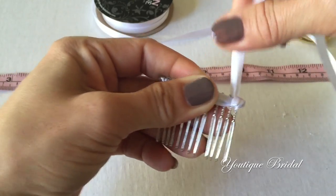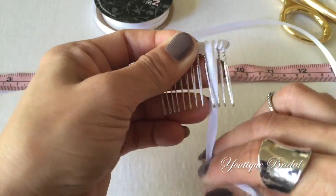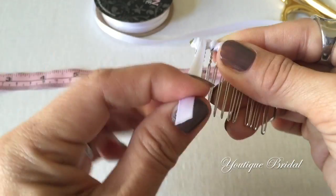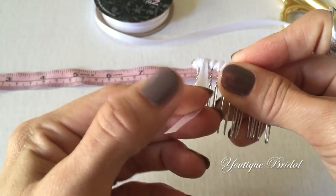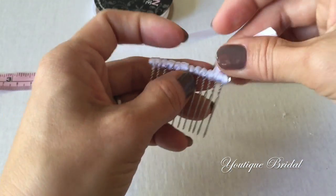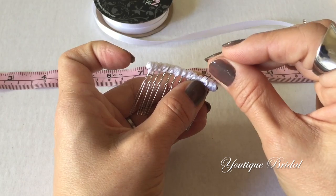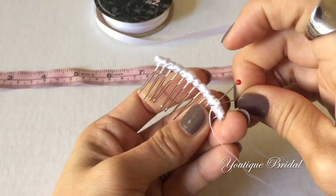Slide it over and then bring it in between the teeth of the next one, and continue this process until you get to the very end. When you get to the end of the hair comb, wrap it around the end and then go back between the teeth of the hair comb, and do this several times. Then flip the hair comb over, trim the ribbon and fold it under. If you need, just place a pin to hold it in place. Now all you have to do is secure stitch it and you are complete.